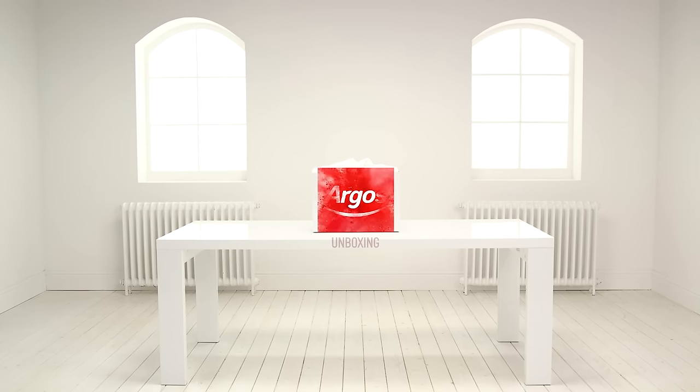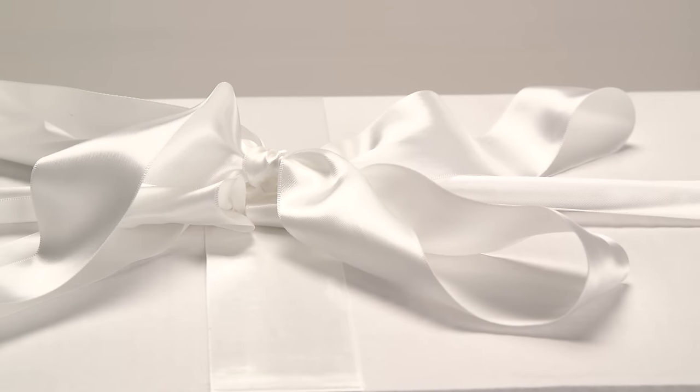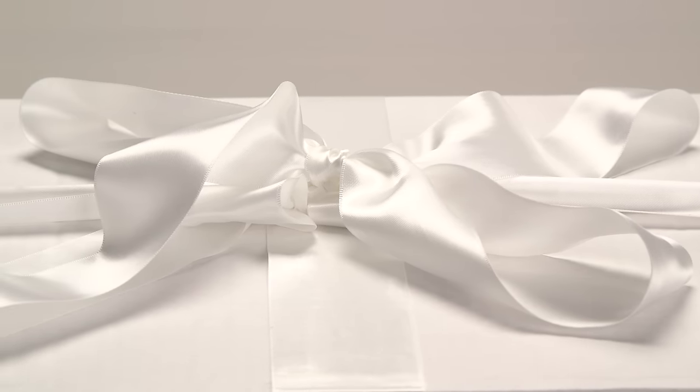Welcome to the Argos Toy Unboxing. Today we're looking at RealFX slotless racing, combining breakthrough artificial intelligence technology with a unique, customisable track for the ultimate video game-style racing experience.